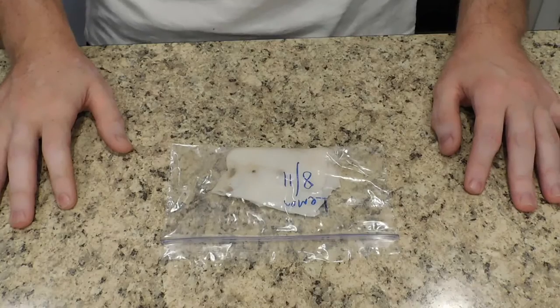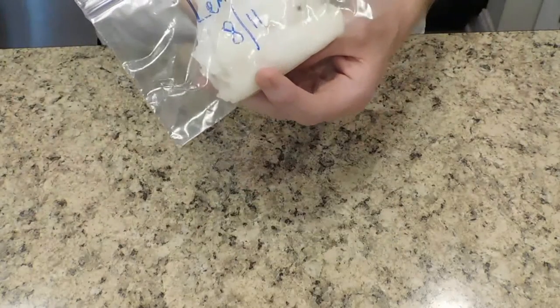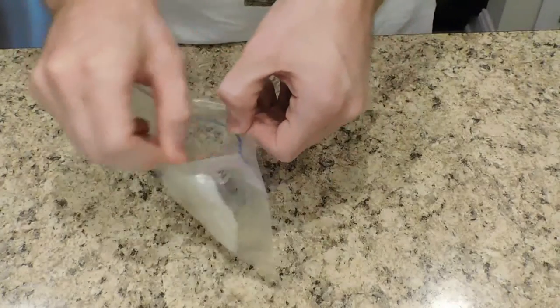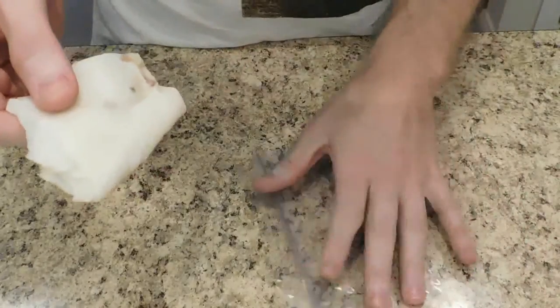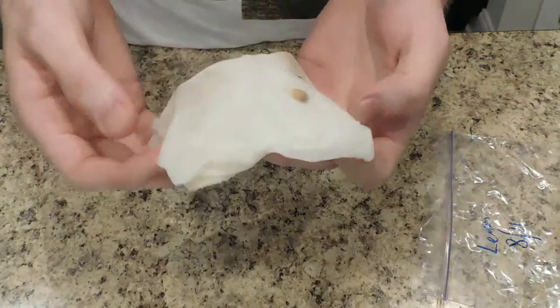So now it is August the 30th. We put this in the bag on August 11th, so it's been 19 days. Now it's time to open it. I haven't looked at this yet, so it'll be very intriguing. You do see a little mold there, but that's okay — it's to be expected. It's been sitting in water for a very long time.